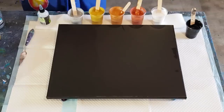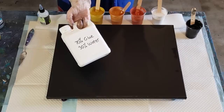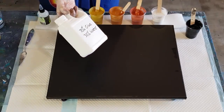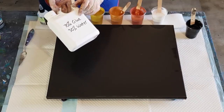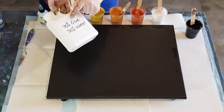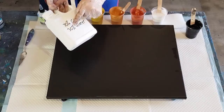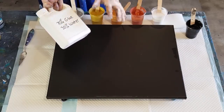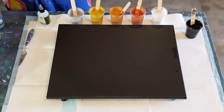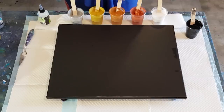My pouring medium today is 70% Elmer's Glue All and 30% water. For the ratio, you can go 700 grams to 300 grams, seven ounces to three ounces, seven cups to three cups, 700 mils to 300 mils - it doesn't matter as long as it's 70/30.